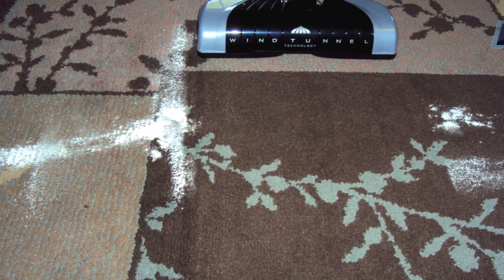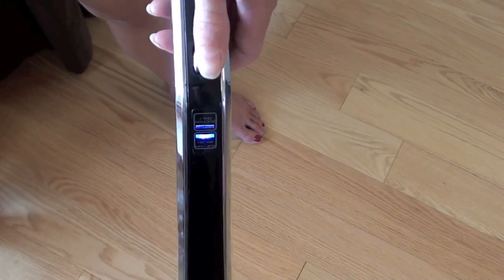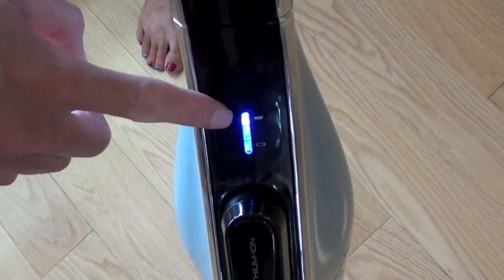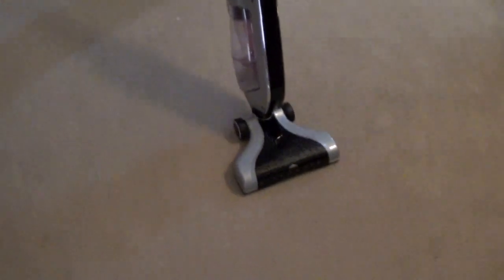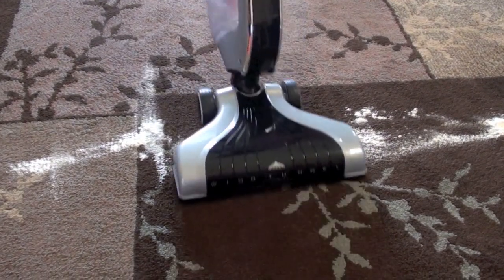This is the performance on carpets for the Hoover Lynx. Make sure you turn it on the second setting because that activates the brush bar for carpeting. You can also notice the power meter when you're using the battery. It only has about 15 minutes of battery life. It has a swivel neck but it doesn't swivel that much, so the maneuverability isn't that great on the vacuum.